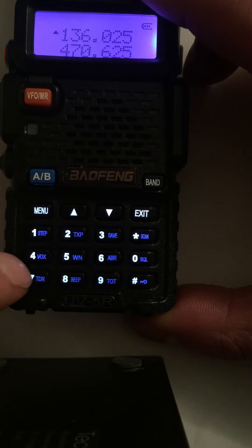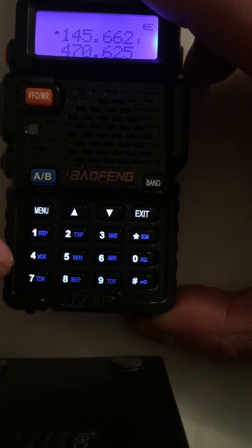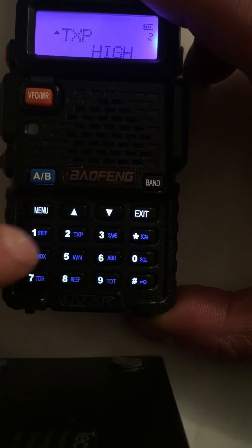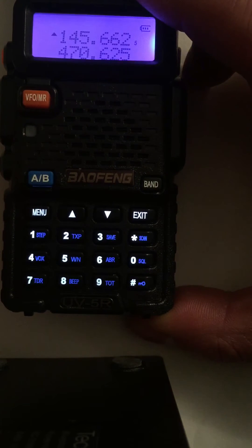Type in the receive frequency: 145.6625. Program that into menu 27, put that into channel 1, press menu to save it, press transmit — that comes out quicker.